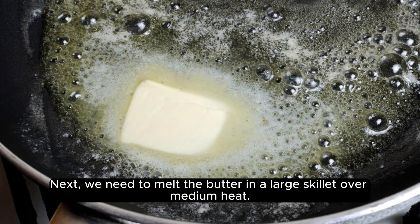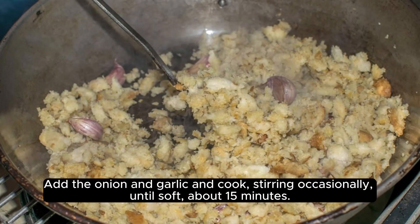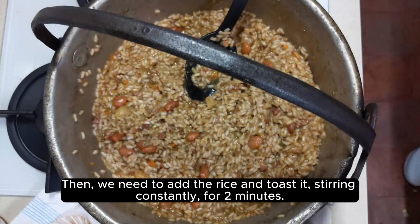Next, we need to melt the butter in a large skillet over medium heat. Add the onion and garlic and cook, stirring occasionally, until soft, about 15 minutes. Then, we need to add the rice and toast it, stirring constantly, for 2 minutes.